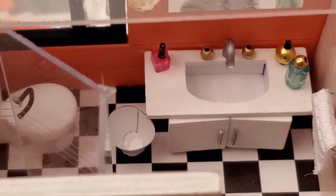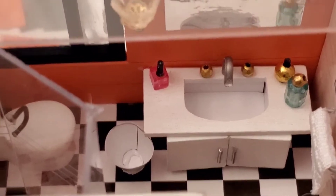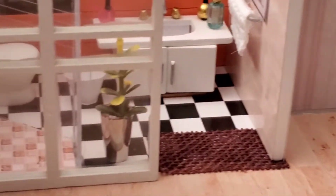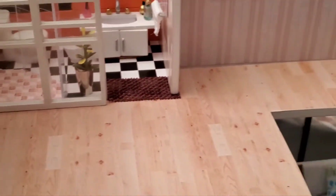There's even a little trash can. I mean, talk about detail — this thing is crazy with the details. This looks really cool, I really love the way that bathroom turned out.